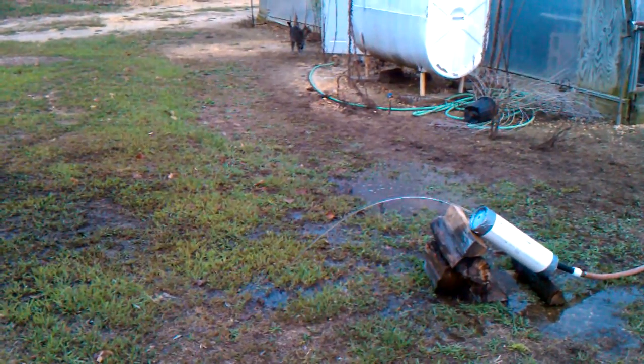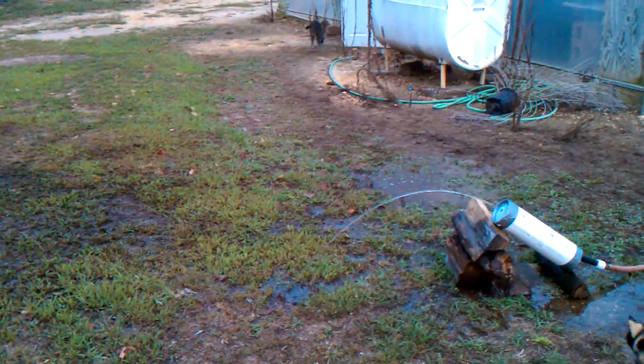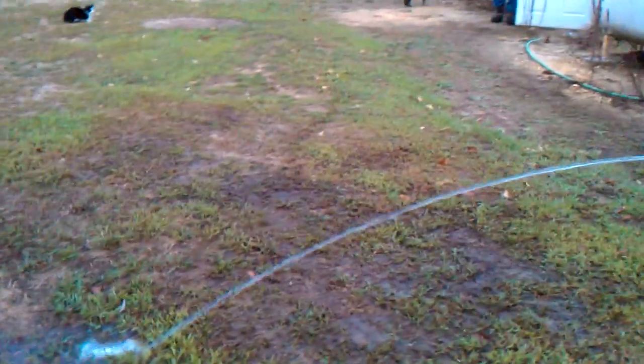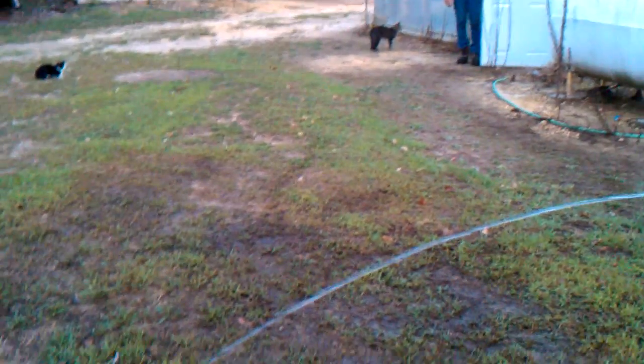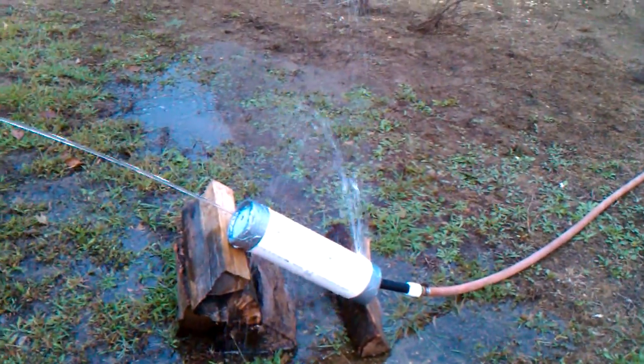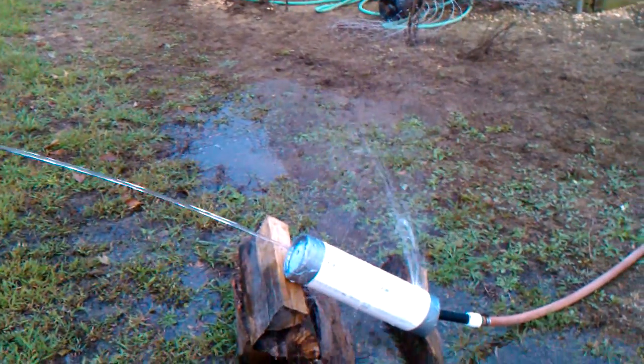That'd be cool on the pole. It's starting to break up now. I think the spray from the back here is starting to... I think the whole thing is starting to break up here. Yes.